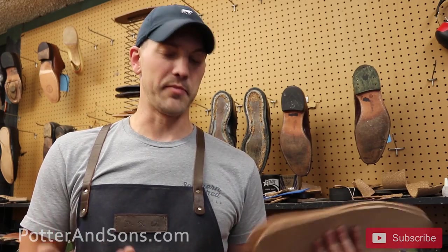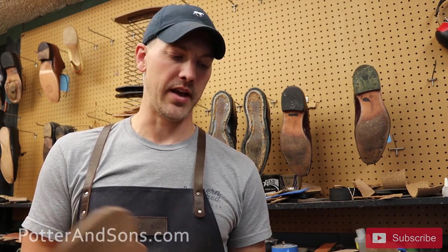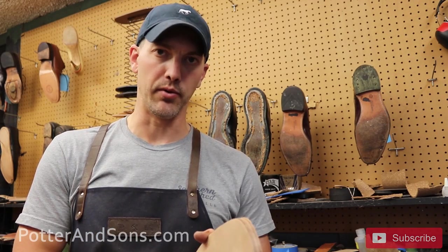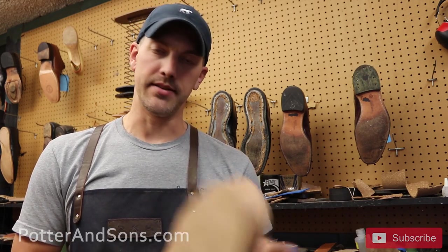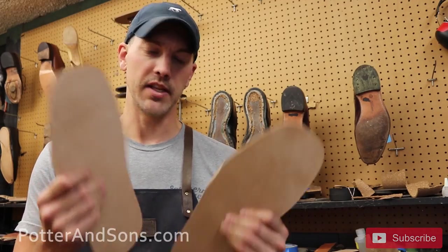This is going to be a very simple resole on a simple shoe. Just to keep with the authenticity of the era, we're going to use our house leather — just a simple leather. Most of the time this shoe is going to be worn on grass, so there's no real need to go with a high-end quality leather. Let's put these on.